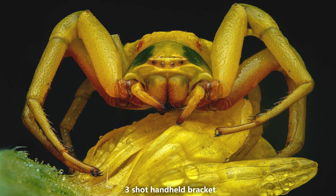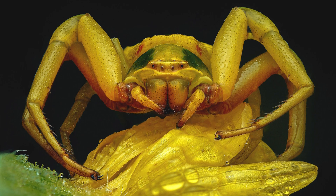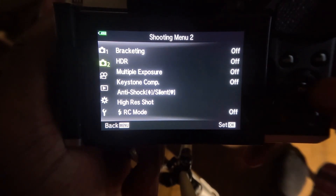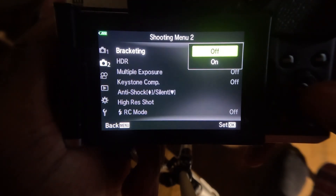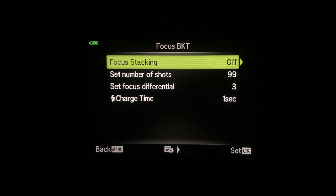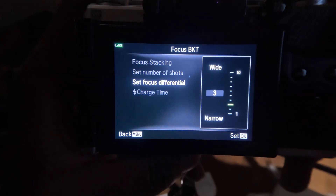To find your bracketing settings, start by hitting your menu button and go down to shooting menu 2, then go over to bracketing and turn it on. Then go down to focus bracketing and there will be four more settings. Focus stacking — make sure this is turned off because bracketing won't work with it on. The max number of shots you can set is 999; I just have mine set to 99.